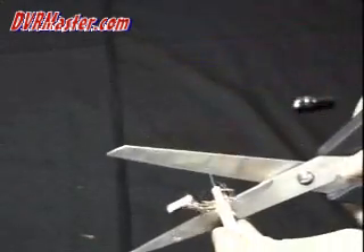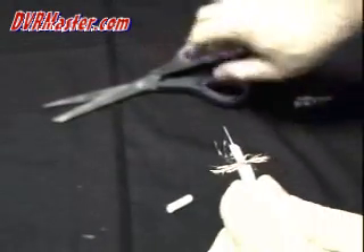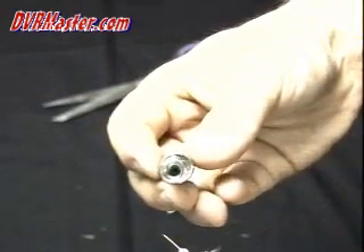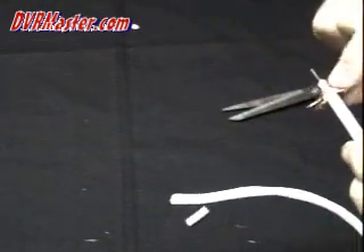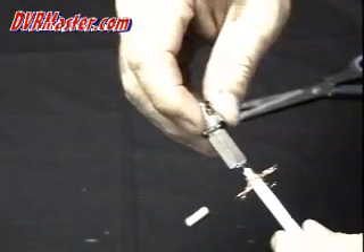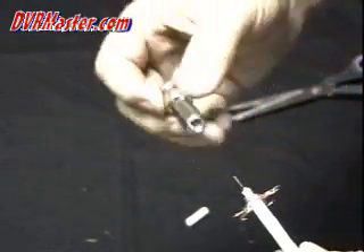The braided shield should not touch the center conductor — that will cause picture distortion or no picture at all. Inside the back of the connector there is a tiny hole where the center conductor goes in. Take the center conductor and push it inside the connector, making sure it's not touching the edge of the connector.